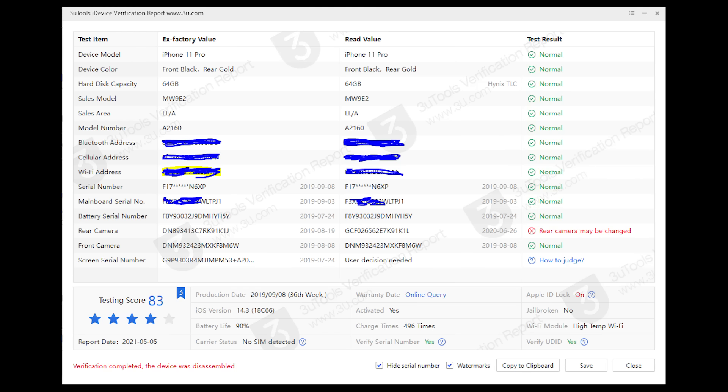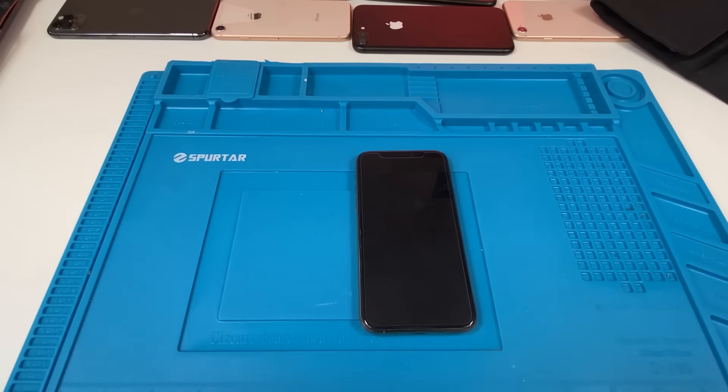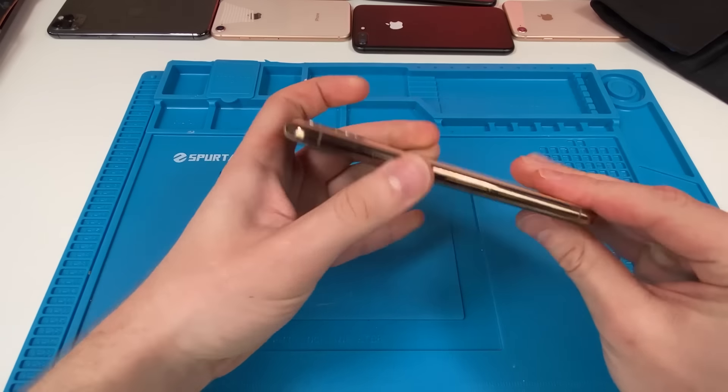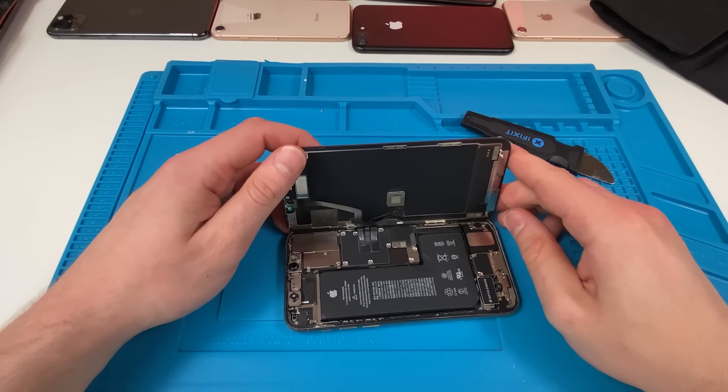We ran it through the tests and everything was normal, except the rear camera — it said that it might have been changed. Also the screen could have been changed as well. So let's open it up and find out. We got all the software tests done; now it's time to open this up and see what it looks like on the inside.